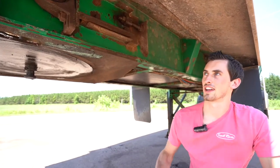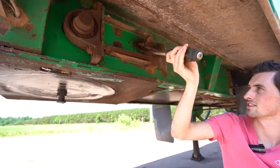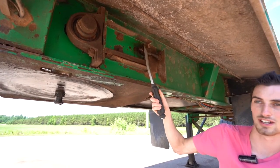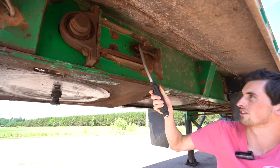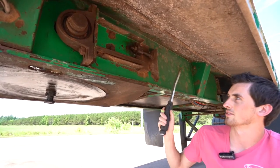The conveyor chain is tensioned by moving your front shaft forward. To do this, you've got to loosen off your four adjuster lock bolts. Then this is your adjustment screw here. Some of the adjustment screws have a lock nut on them and some don't — on this one it does. So you've got to loosen off your lock nut and then turn your adjustment screw to tension each side of the conveyor.